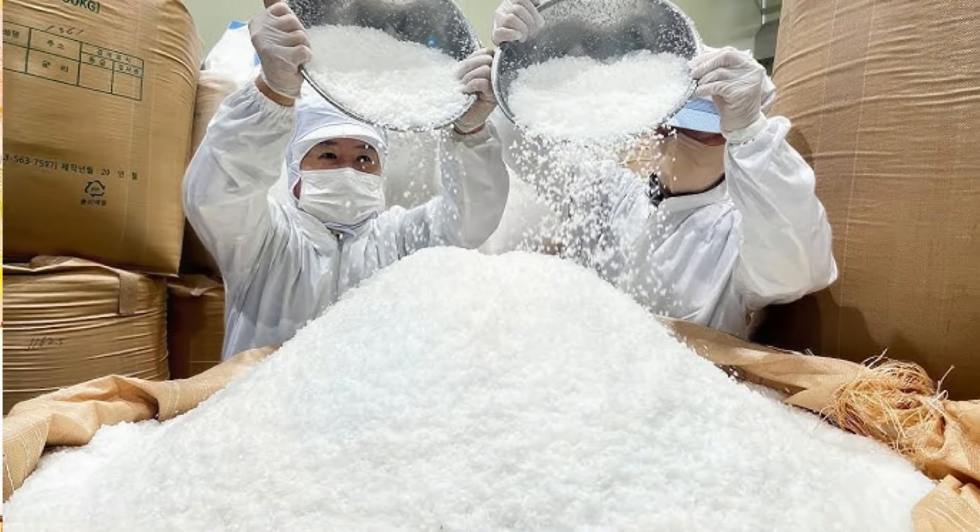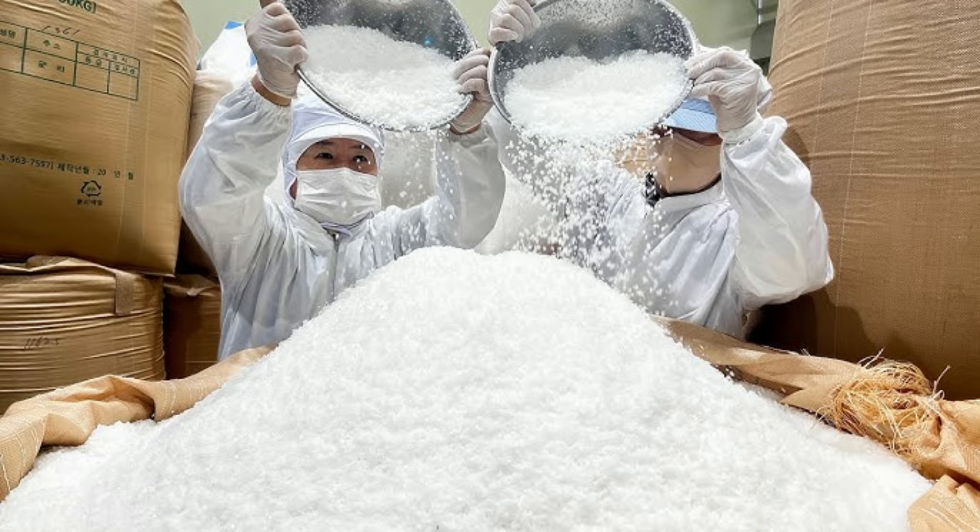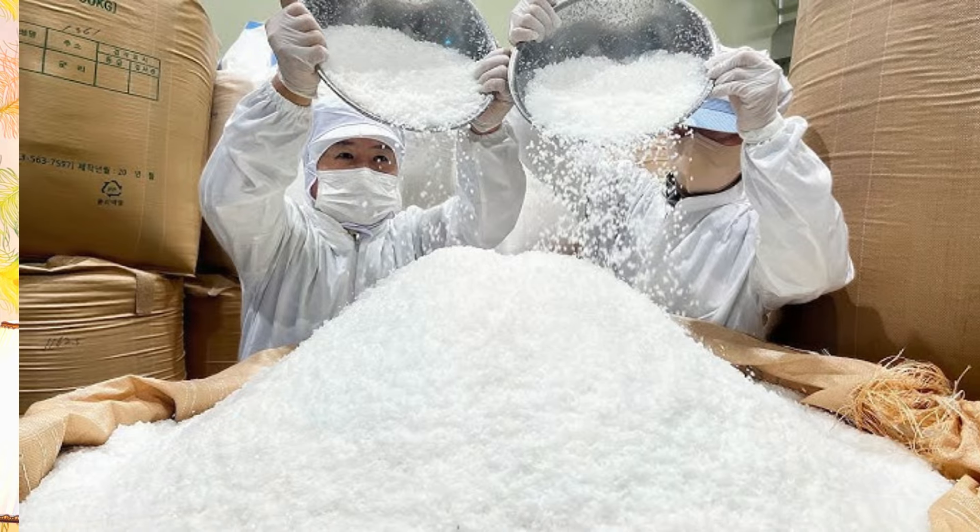White salt in our kitchen goes through a very high temperature process. It is filtered and goes through a refining process, and it is treated with bleaching agents and anti-caking agents so that it doesn't clump. So we end up eating many chemicals, even though it is labeled as iodized salt.